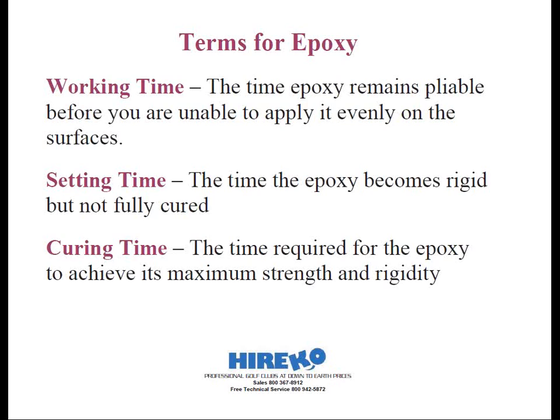Some quick-setting epoxies can be played after the epoxy is set but before it's fully cured. For example, you might have a quick-set epoxy with one-minute working time — so you better be ready. After five minutes, the epoxy is set. In 30 minutes, the epoxy may be hard enough to hit a ball. Over the next 23 hours and 30 minutes, it will continue to fully cure. I hope that last part makes sense.